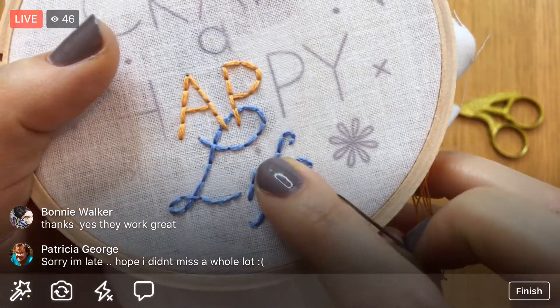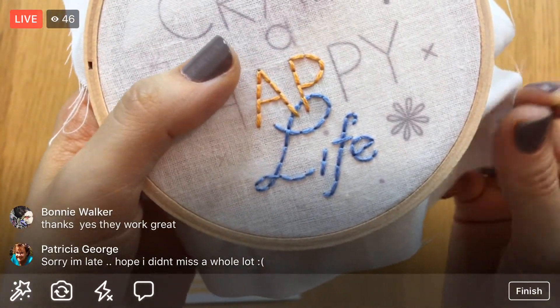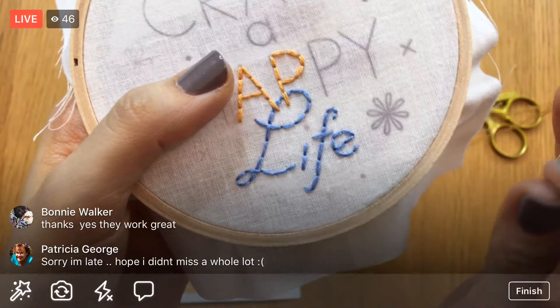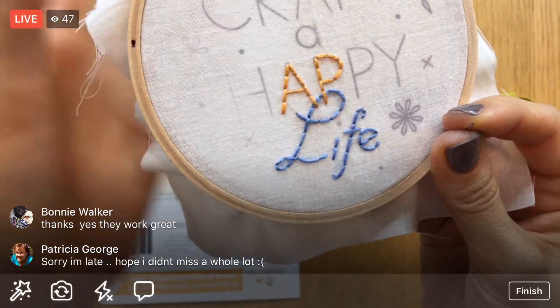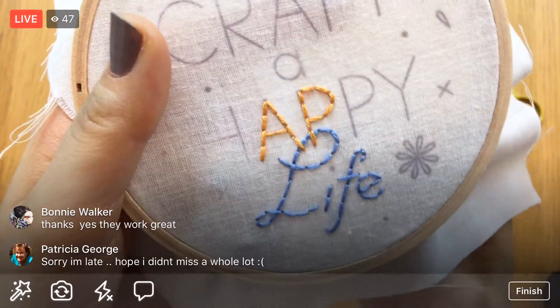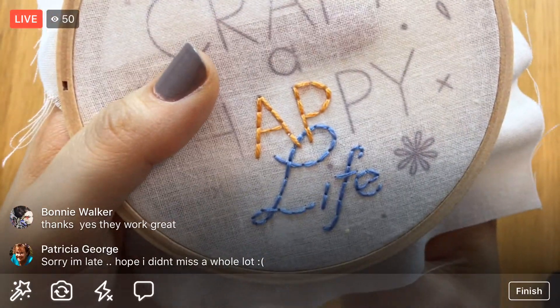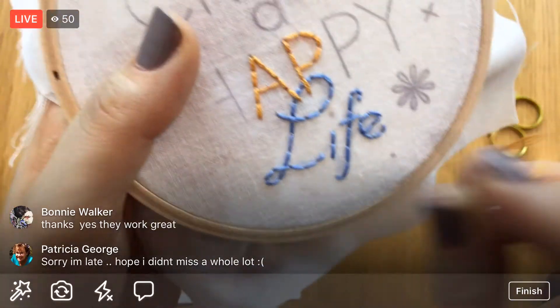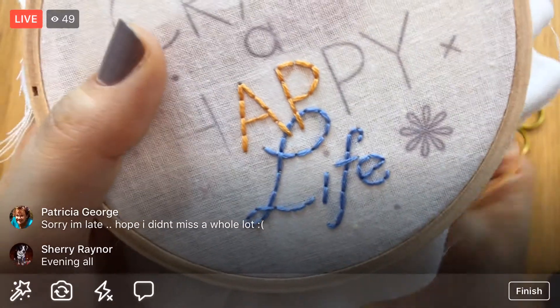For a French knot, there are three different things you might be doing wrong if you're having trouble. Check out some of my YouTube videos about that — I went over it in earlier videos here. I'm going to come up on one side of that dot.